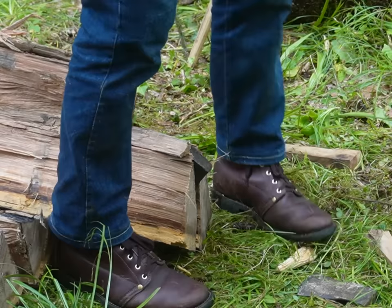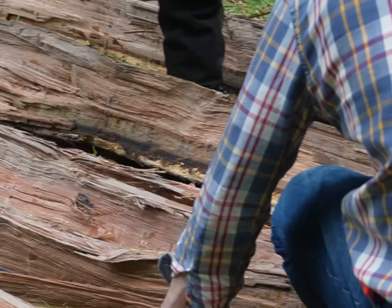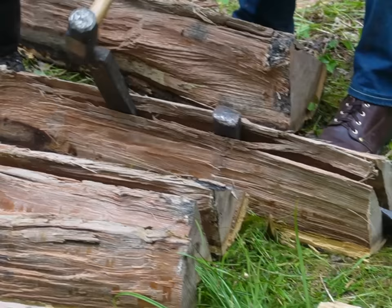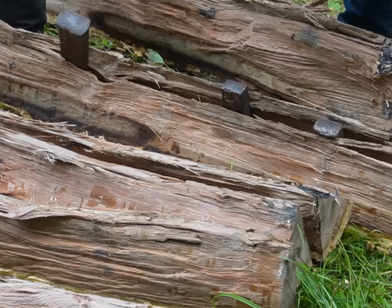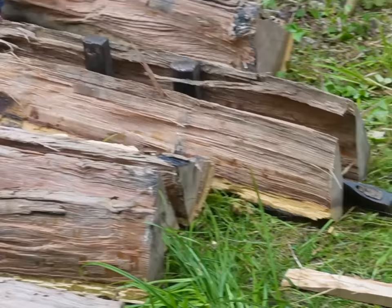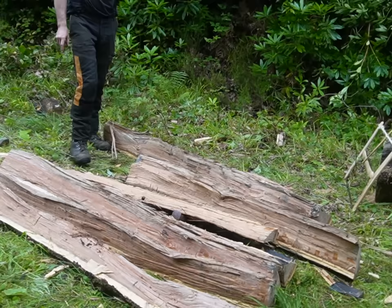It hasn't gone half at all — not ideal, but still usable. You've got a little mini beam in there. These ones here are nice. After all the splitting, some pieces have come out better than others, but there's still good usable timber across the board.